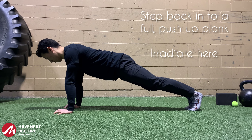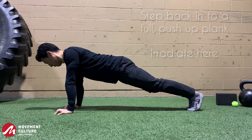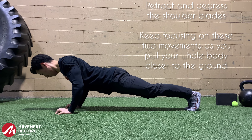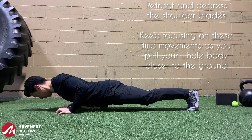Next, extend fully into your Push-Up Plank, squeeze the legs together, retract the shoulder blades, depress them, lock in the lats, and continue to think about retraction and depression as you pull yourself down towards the floor.